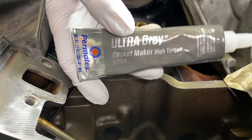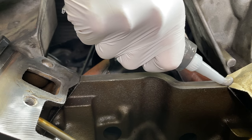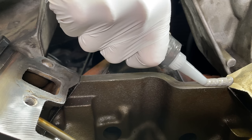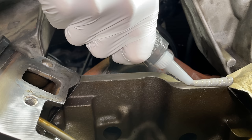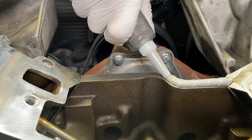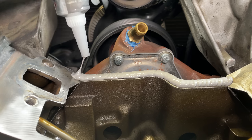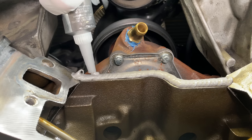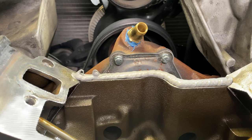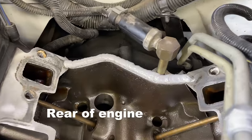I went and bought this big tube of Ultra Gray. The first time I got nervous and didn't want to apply too much, but that came back to bite me in the end. So I'm actually going to apply the amount I feel like I need here. I'm going to do this kind of bead pattern here to make sure I'm not putting too little and there are no air bubbles or pockets. Just for good measure, I'll put another little blob right there. That's definitely more than I need, but I think that'll do. The gasket maker is now applied to both the front and back end caps.